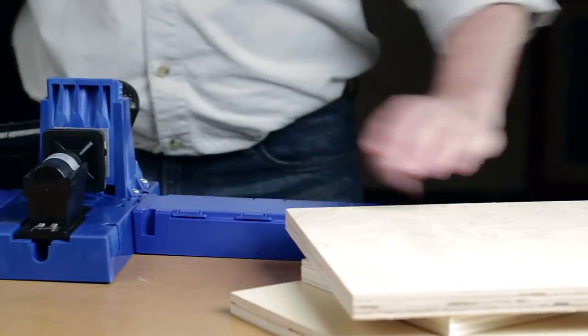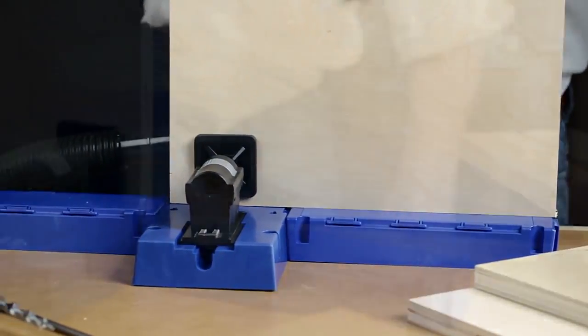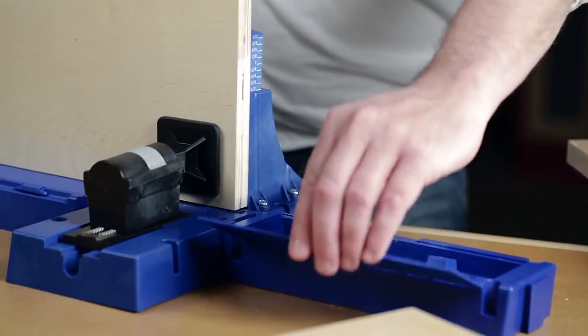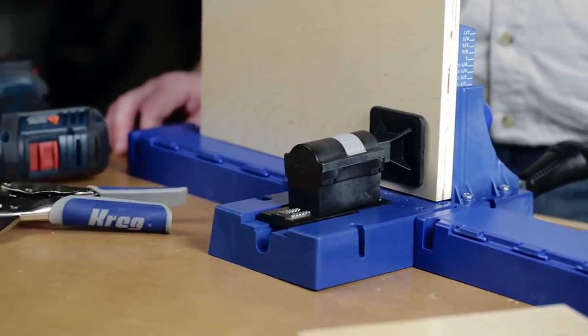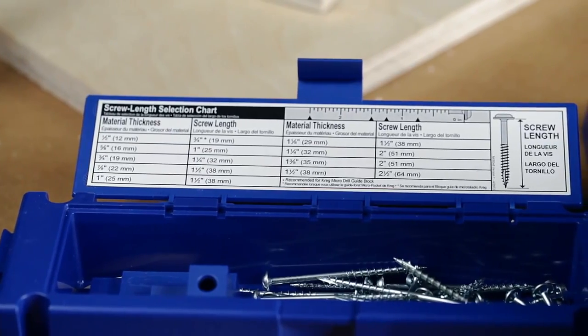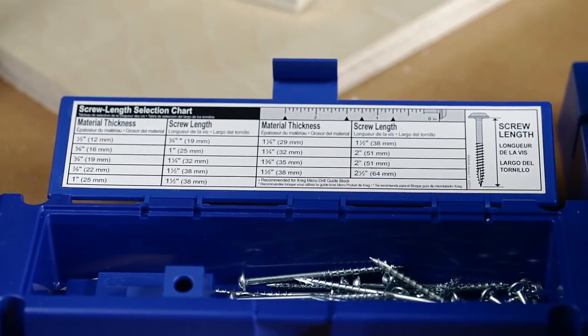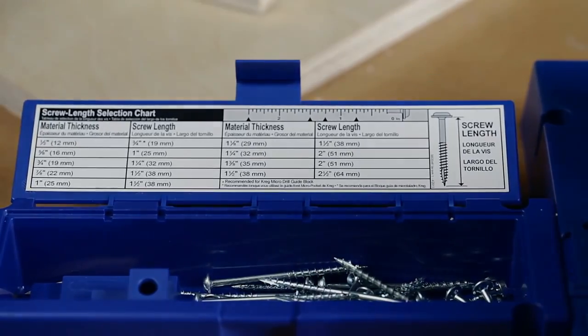This versatile building tool has large, removable extension wings to support long or wide workpieces. Both wings also have storage compartments built in that make great places to keep your jig accessories, bits, screws, and plugs. Plus, the K5 comes with a handy screw selector chart that you can mount inside one of the lids, so you'll always have the information you need to select the right screw for your project.